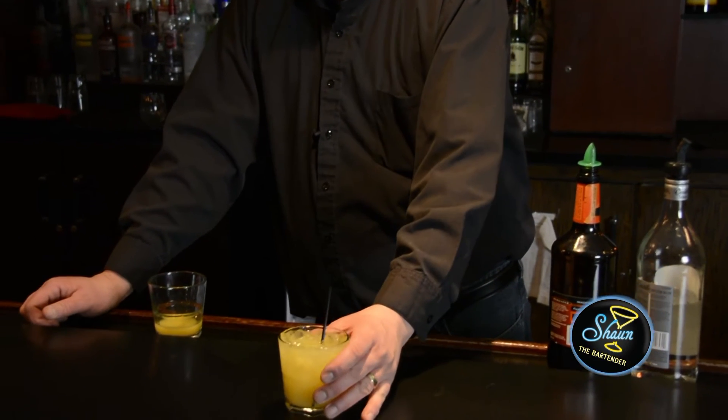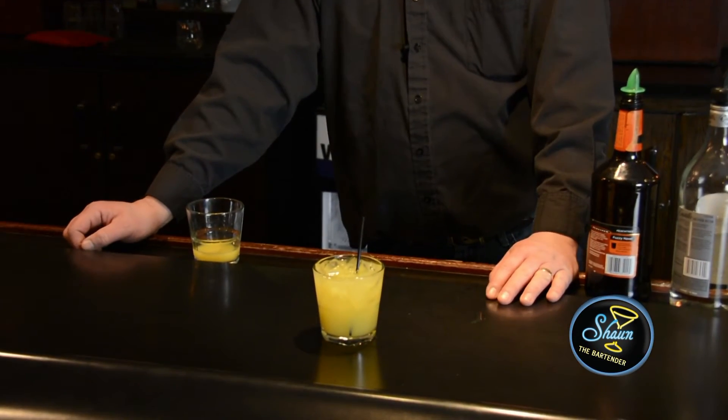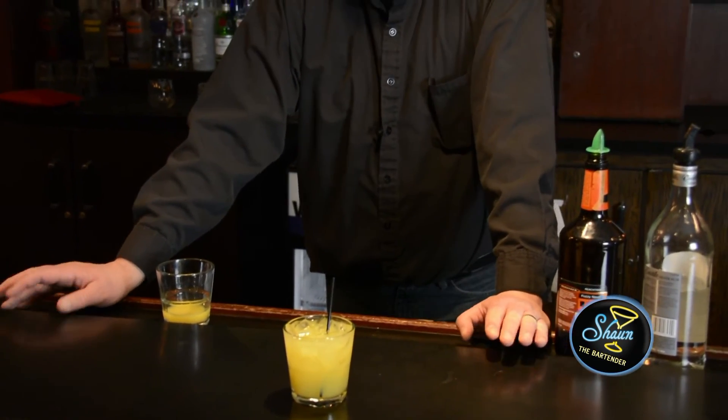And there you have a Bermuda Triangle. Very nice calm drink for the summertime while you're cooking those hot dogs and hamburgers for the kids — something to mellow you out a little bit.